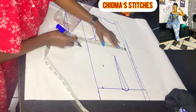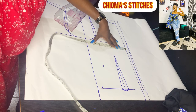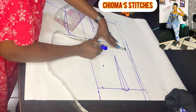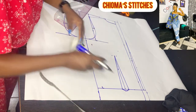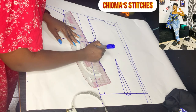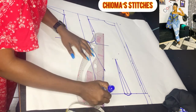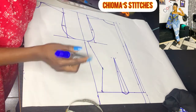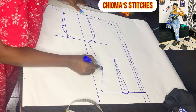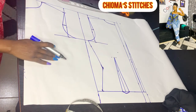The bust is 35 inches divided by 4, giving 8.75. I'm going to go ahead and connect these lines. To avoid pointiness, I'm just going to smooth this out a little. That is our back piece.